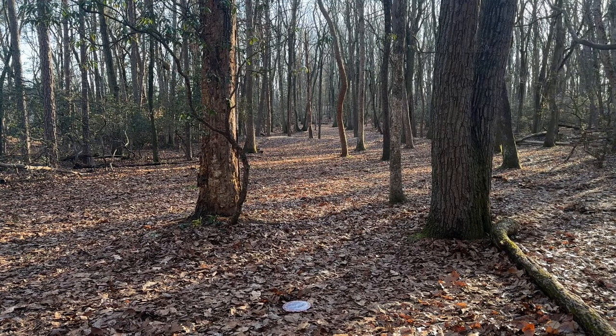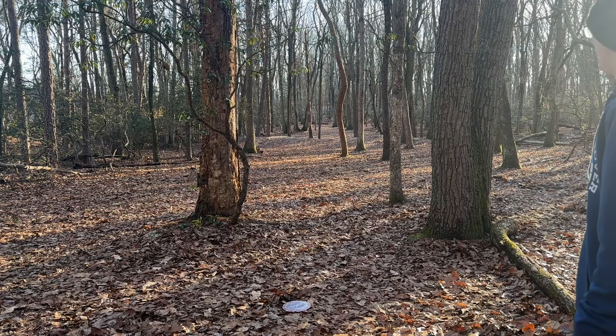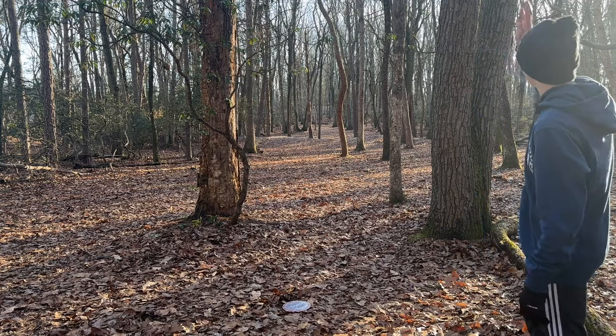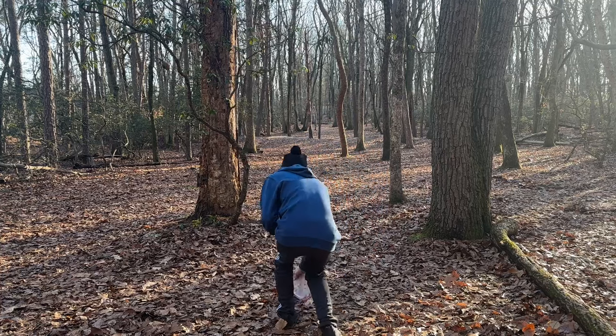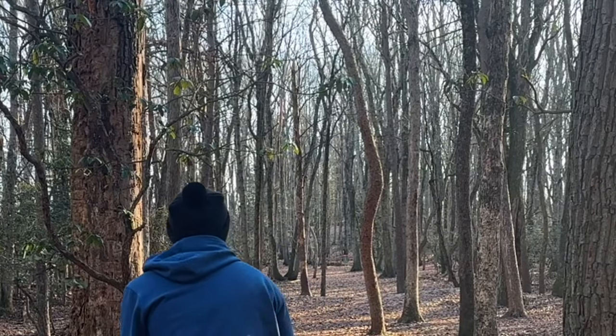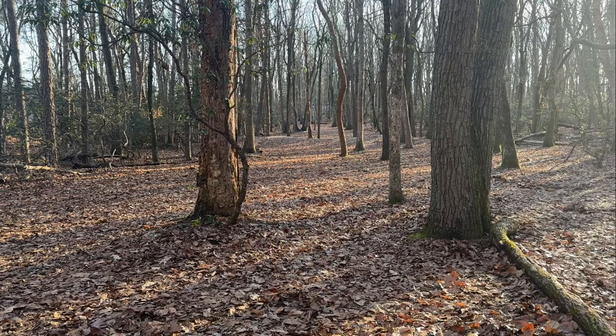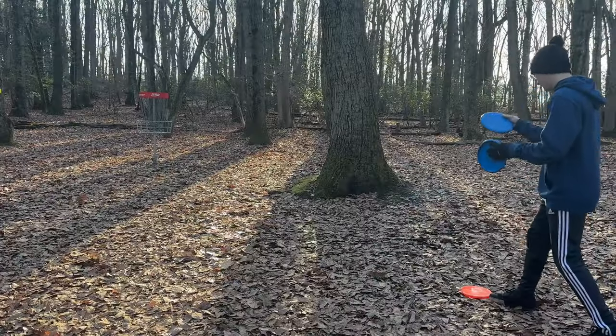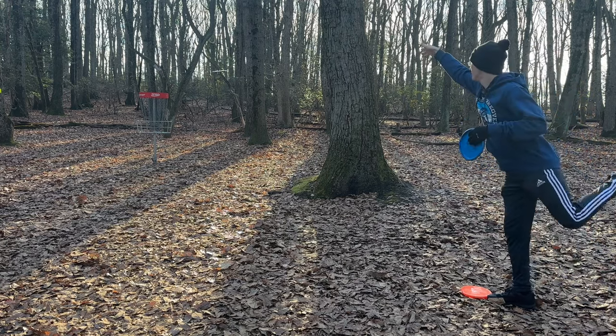This is almost the ideal position — you want to be up there a little bit more. I don't really want to try the backhand with the Captain's Raptor; I think it'll fade out too early. So I'm going to throw a tomahawk and have it just pan and come back just slightly. Panned a little bit more to the right — it would have been over it. I'm kind of stuck down in this gully. I'm going to throw my Zone with a little bit of anhyzer. It slid up there a little bit. A little 20-footer for birdie. There we go.